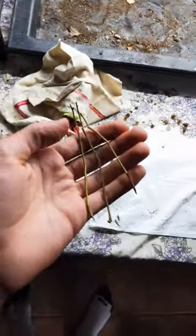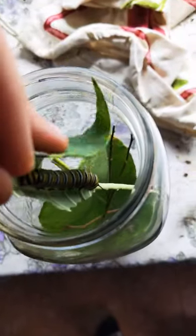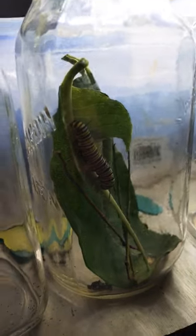The last thing you want to do is add a few twigs. This will help the caterpillar to anchor itself when it becomes a butterfly. Drop him in, and now we wait.